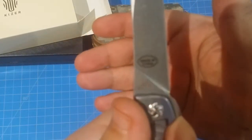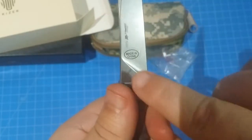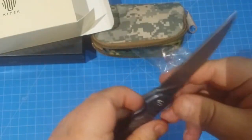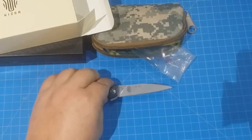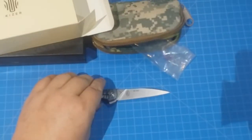Where's it made? China. You can see the sticker — that sticker will come right off. It's on the blade, but it's not part of the blade. So let's get into this. It just flips open awesome. Like every single Kaiser I've ever held, it flips open like a dream.